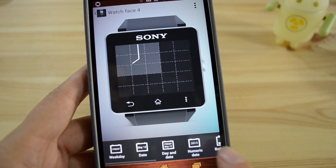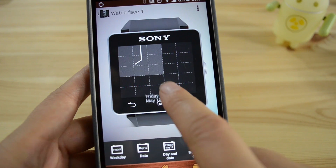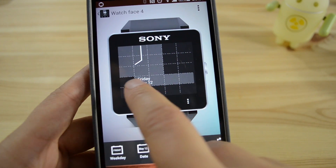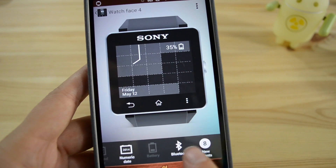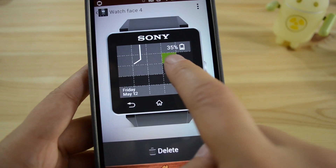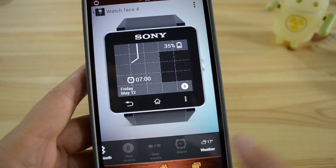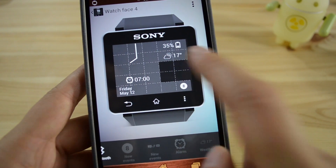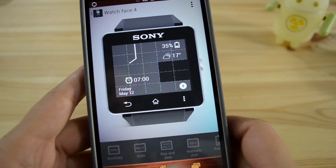That looks good. Then let's head back into widgets. Let's do this date and time here — that looks good across the bottom there. Then I'll do battery — that's what I can put there in the corner. Alarm. Let's say the weather. What else can I put in here? That seems good.